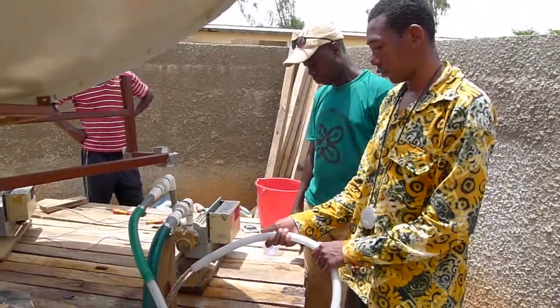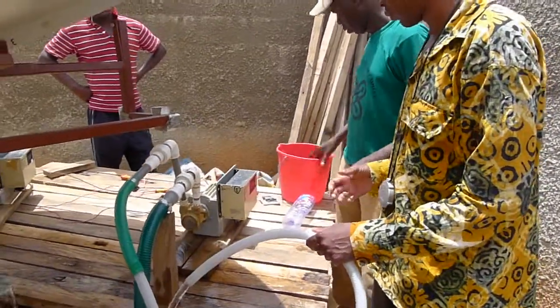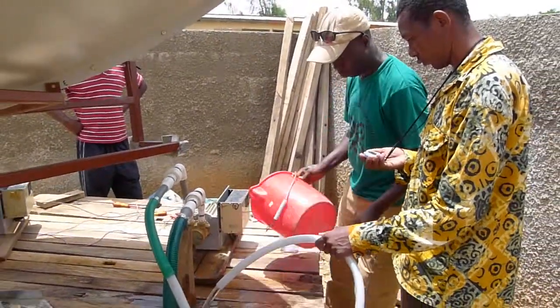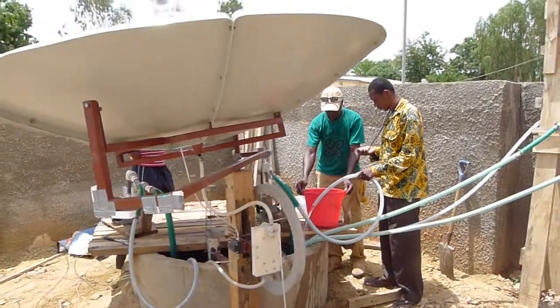These guys here are preparing pumps for the field. They're putting standard plumbing units on them and then testing them for a couple of hours, making sure they're field ready. Then we'll be installing them on farms and getting feedback from farmers.